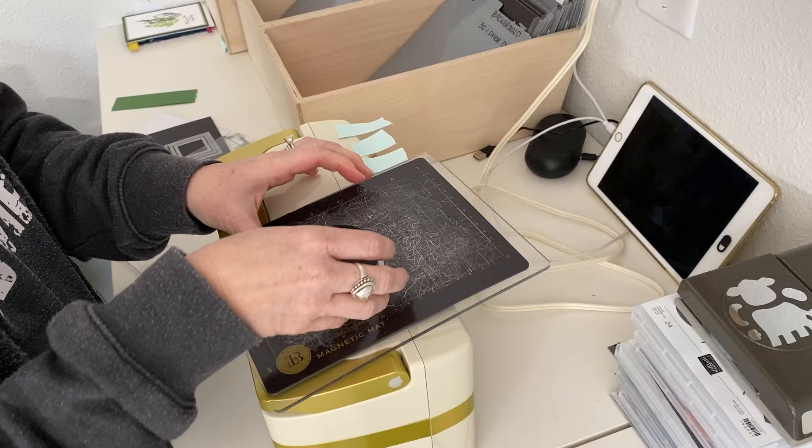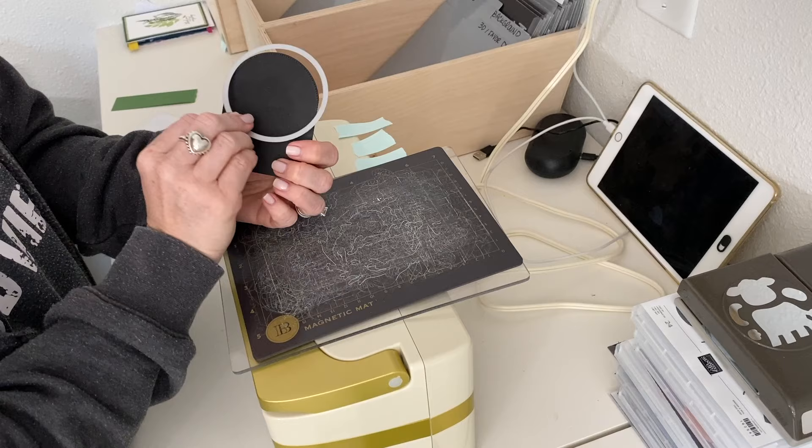Price point on this machine is around $200. You can get it on Amazon, HSN, and lots of different places. Just check around for the best option and price point.